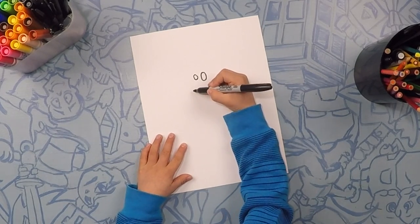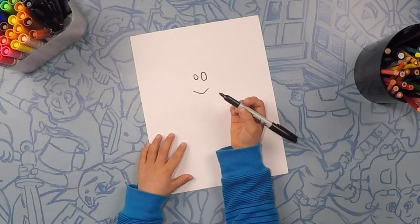And now we're gonna draw the mouth. And now we're gonna draw the head.